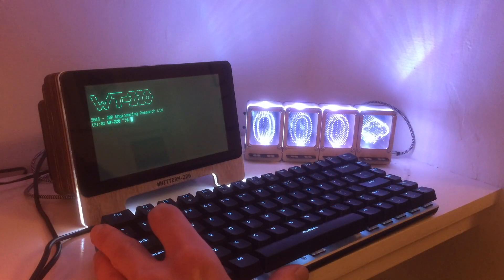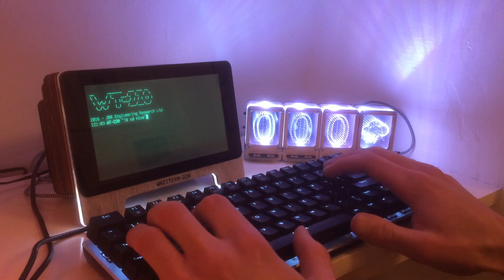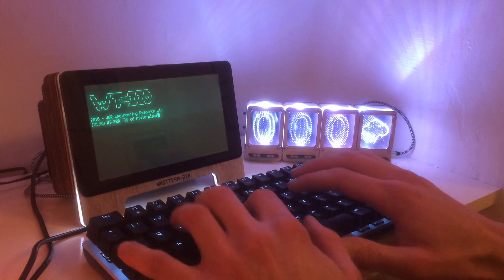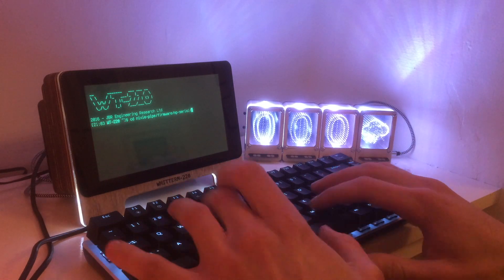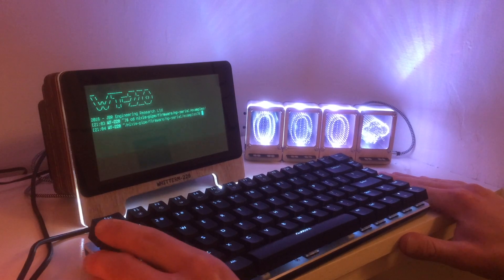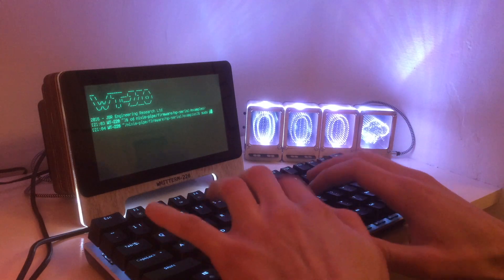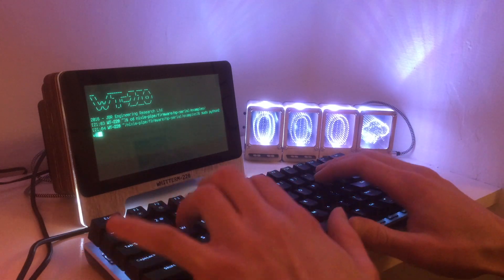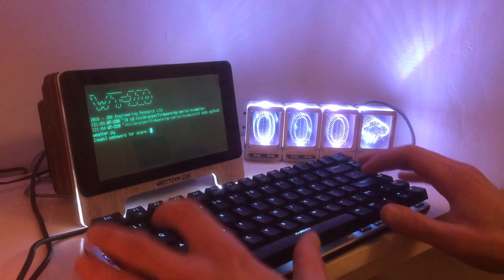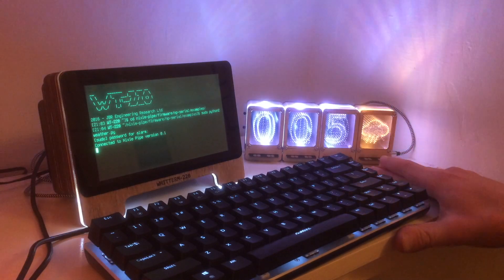I'll demo some of the Python package functions of the Nixie Pipe working over serial — just changing to the correct directory. The Python package can basically write numbers. The first demo I'll show you is the weather pipe, which I've got set up here. This one grabs the weather from the internet via Open Weather Map and then writes the weather to the Nixie Pipe.